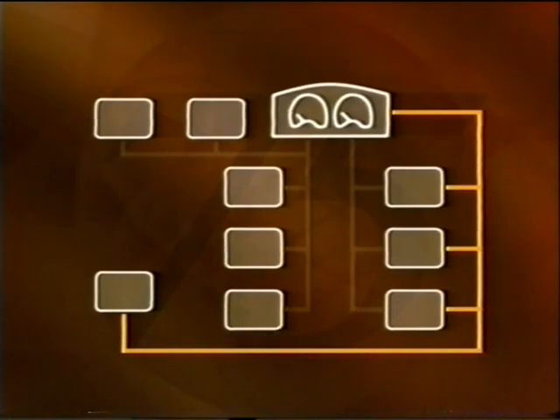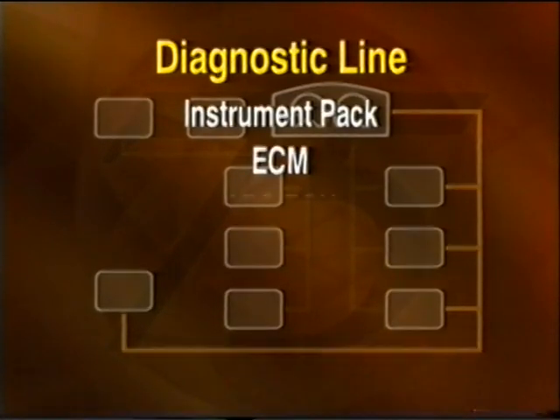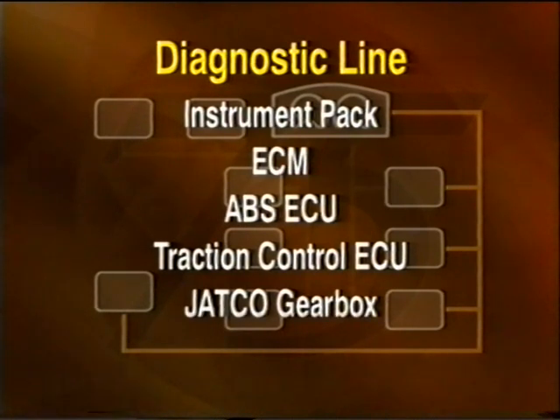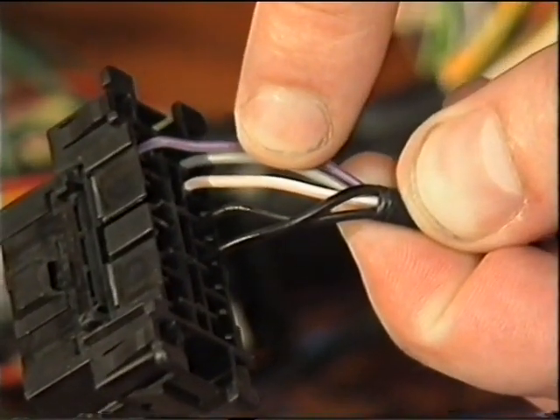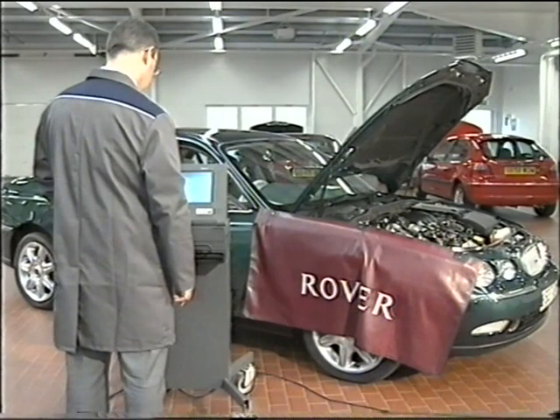A third bus system is known as the diagnostic line. It's connected directly to the instrument pack, ECM, ABS ECU, traction control ECU where fitted, JATCO gearbox where fitted, and to the supplementary restraint system DCU. The diagnostic line's function is to enable TestBook to communicate with each of these systems. In addition, via the link to the instrument pack, TestBook can access ECUs on the K bus system. Using a single pink and white wire, the diagnostic line is capable of carrying 10,400 bits of information per second.